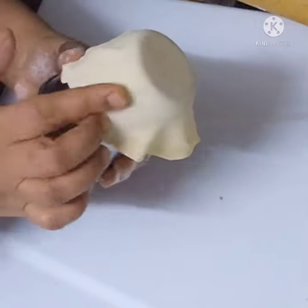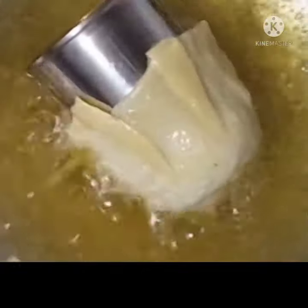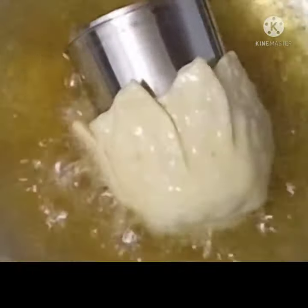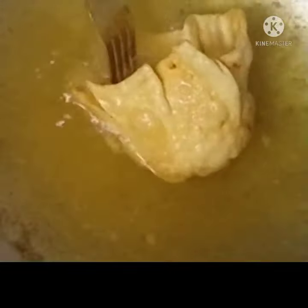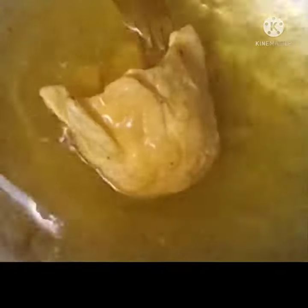We will add a glass of oil and fry it a little bit. We will add the snacks to the filling.